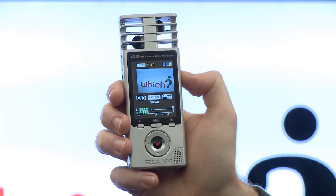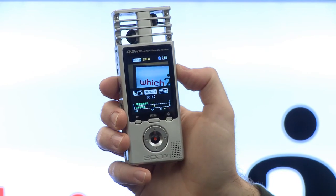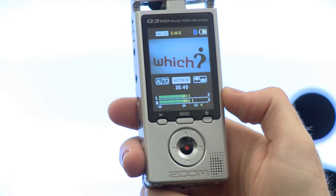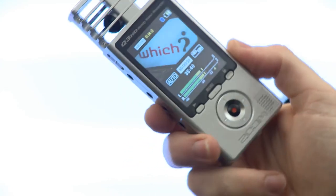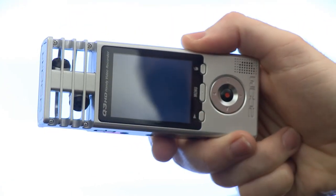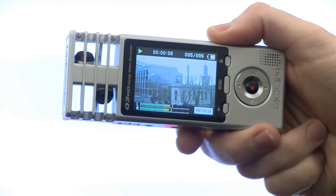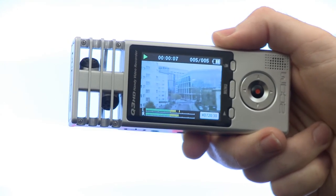It has a 2.4 inch LCD, and with many pocket camcorders you'll just see the footage you're recording, but with this being a high-end audio device, you can also see your audio levels. If you want to play back your clips, you can either play them back with the device upright or tilt it to one side to watch them back in widescreen.